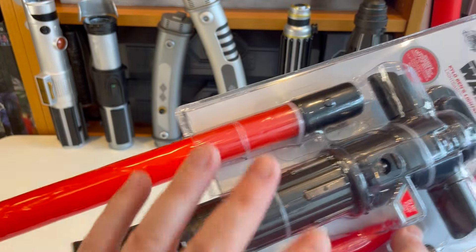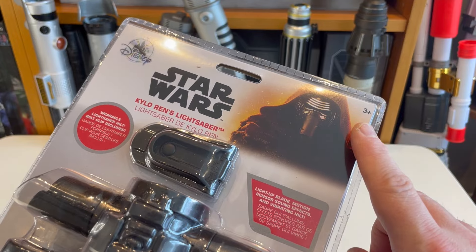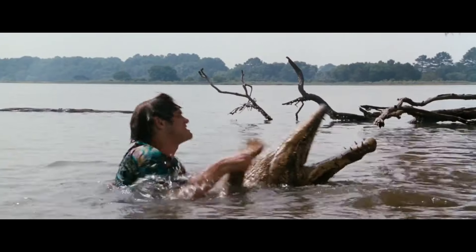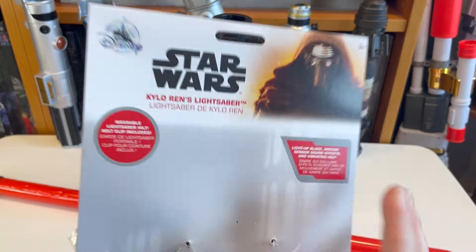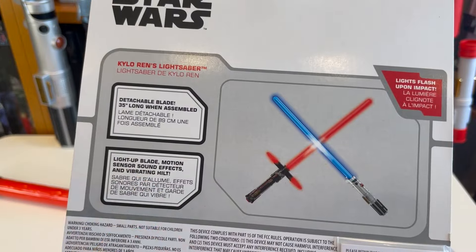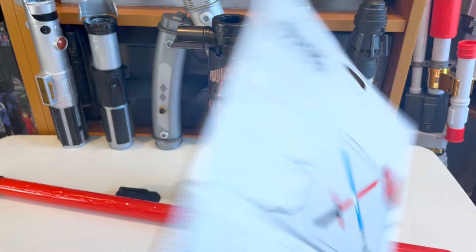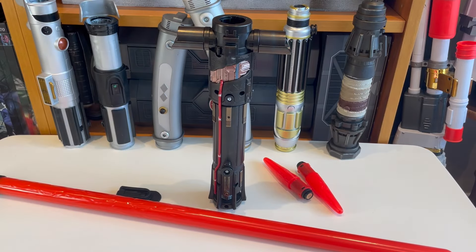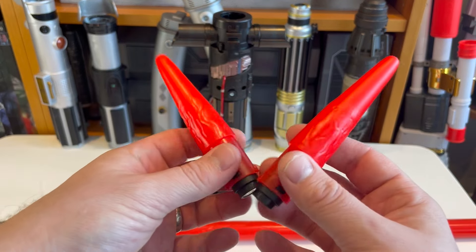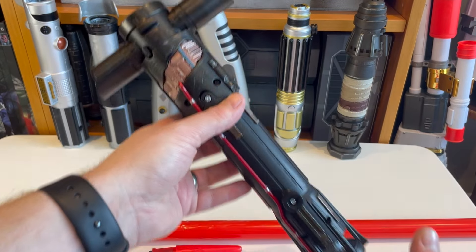Let's take a look at this sucker. Ignore the packaging — it's horrendous, absolutely naff, but this is a toy. This is $30, three-plus age rating — laughable. Getting into the packaging on these lightsabers is harder than wrestling an angry badger. You get a bit of card giving you the age rating, 35 inches when fully assembled with blades in, light-up blade, motion sensor, sound effects, and vibrating hilt — so it's got flash on clash. You get this lovely main blade, these lovely little crossguard blades, a micro cover tech clip, and the hilt itself.